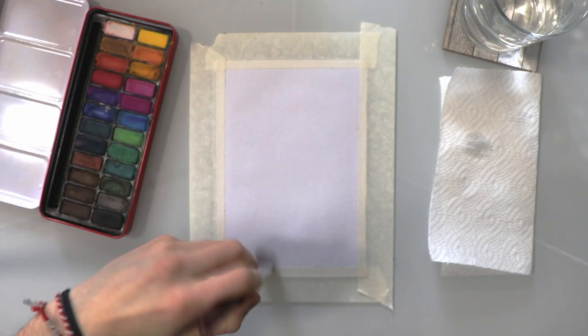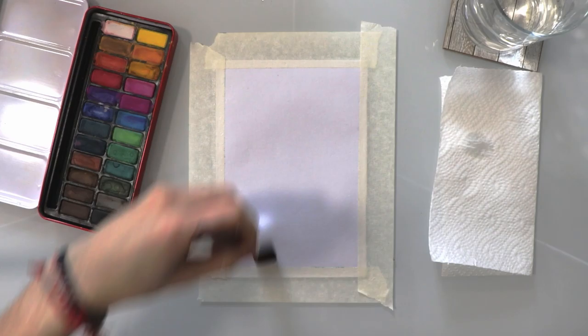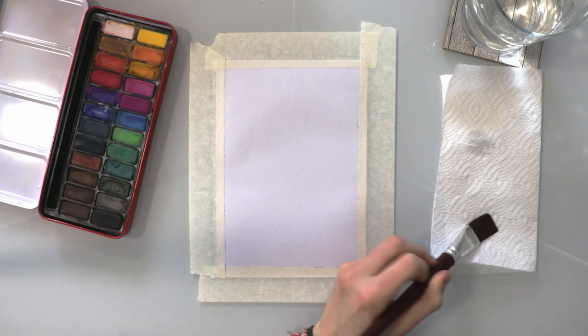First of all we're going to get the page nice and wet. We're going to dip our brush in some water and just get that page wet — not too much water, just enough to cover the whole page, we don't want puddles. We do this so that when we activate the paint onto the page it spreads nicely and we can create a nice wash for the sunset sky.